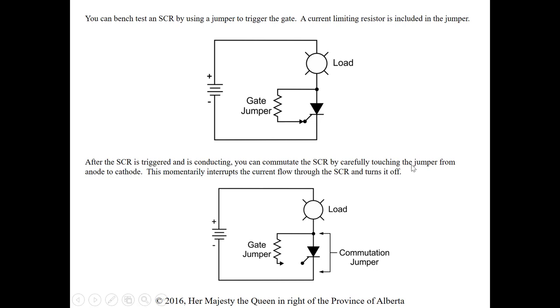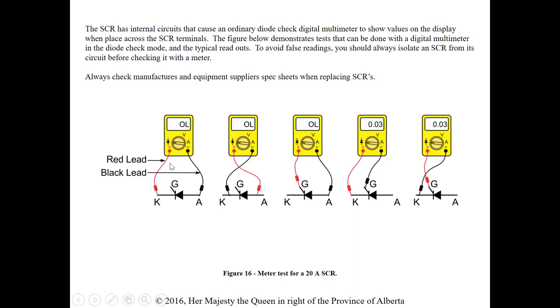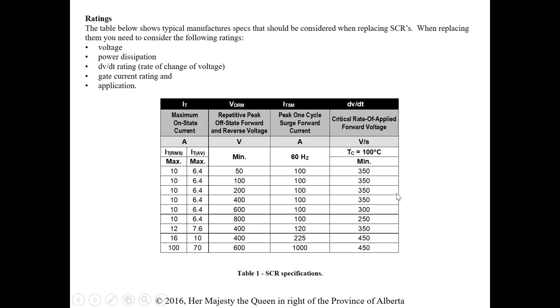After the SCR is triggered and conducting, you can commutate it by carefully touching a jumper from anode to cathode — this momentarily interrupts current flow and turns it off by providing a bypass path around the SCR. Another method uses the internal circuits of the SCR: an ordinary diode check on a digital meter will show values when placed across SCR terminals. Always isolate the SCR from the circuit before checking, and always check the manufacturer's spec sheet when replacing.